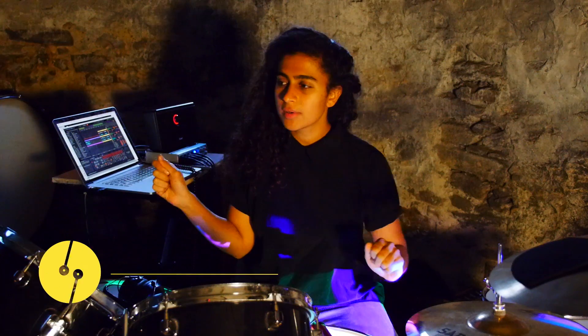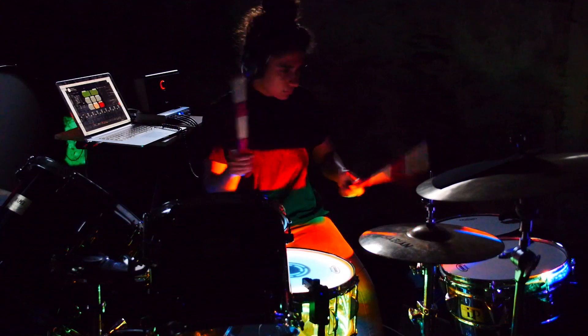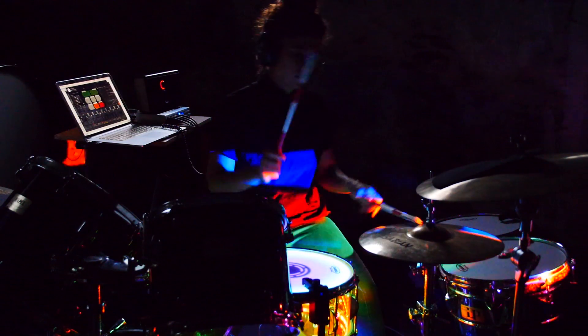As a drummer, pressing buttons on Ableton doesn't really come naturally to me. The reason why I love playing Sensory Percussion is that I'm able to do what I do best, and now I have this whole other library to express what I love to do.